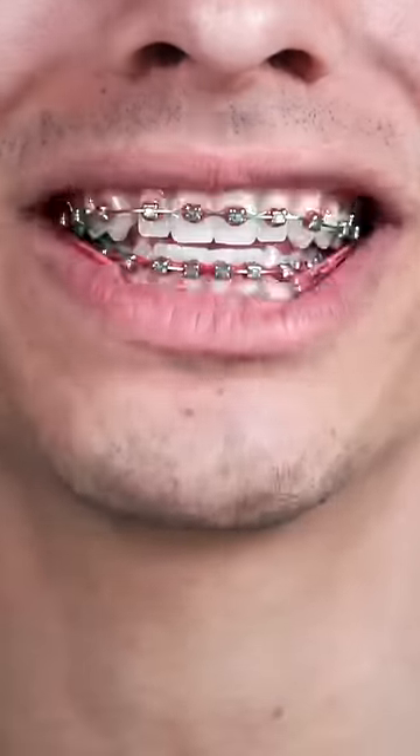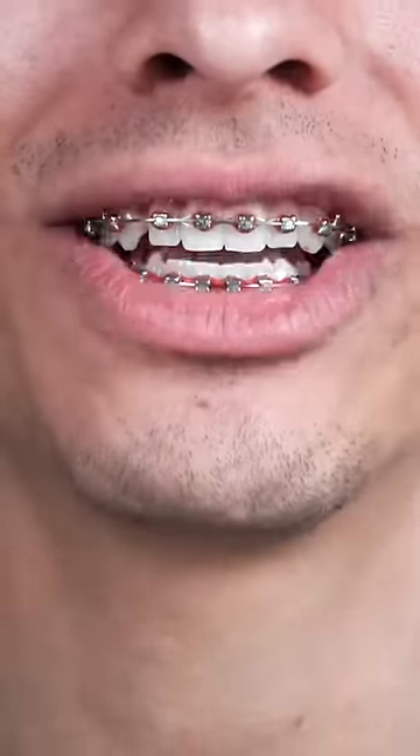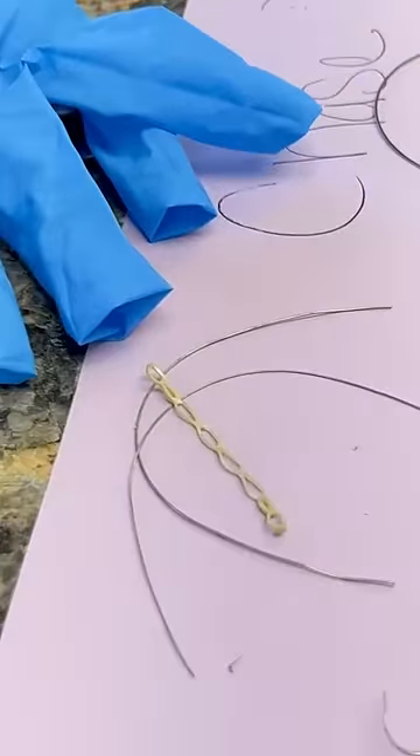The second color I chose for my braces was black. It actually just made it seem like my teeth were dirty — like I had black stuff stuck in between my teeth.